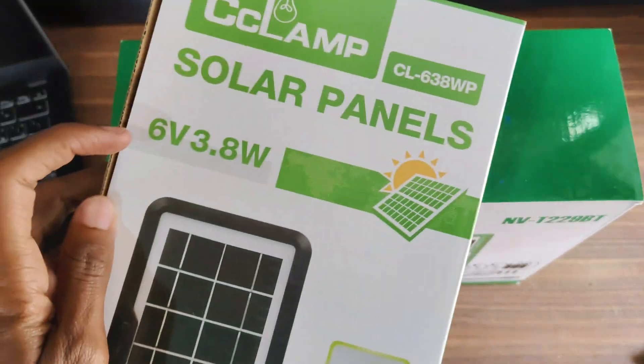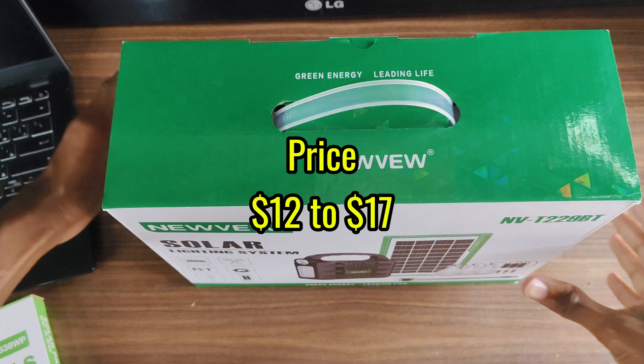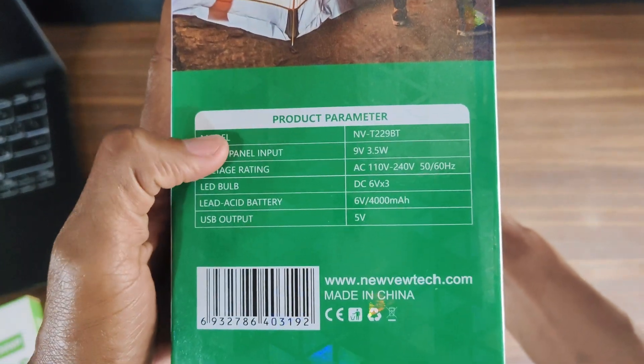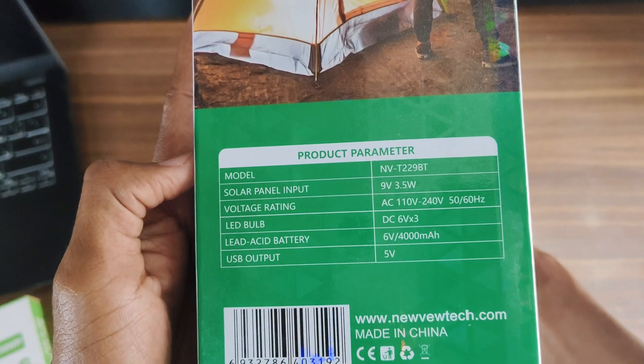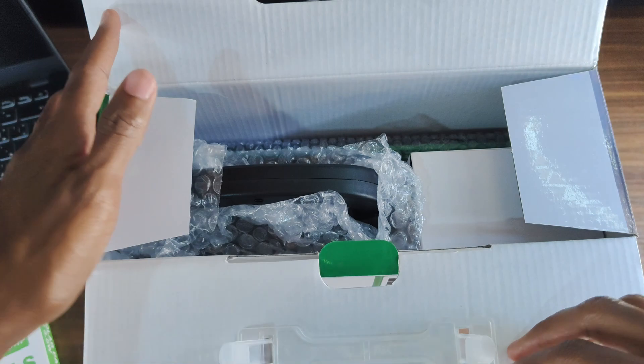This one has a lot more included, so it's going to be a bit more expensive. The New View Solar System ranges approximately between $12 and $17 depending on the seller. On the left side of the box you'll find the product parameters — it's a 9-volt solar panel with up to 3.5 watts maximum power.